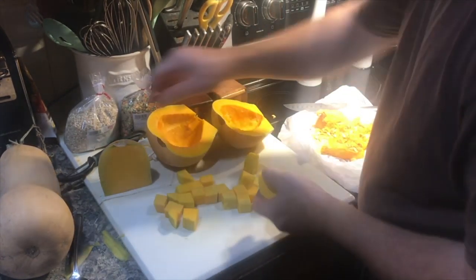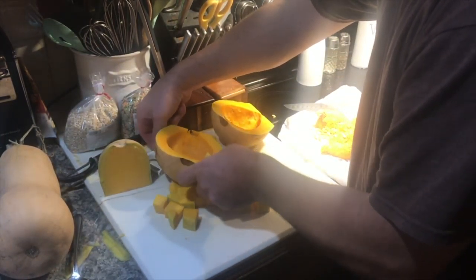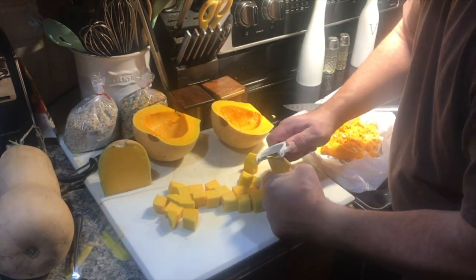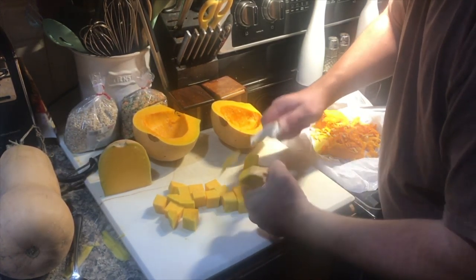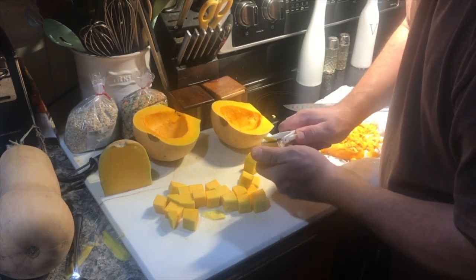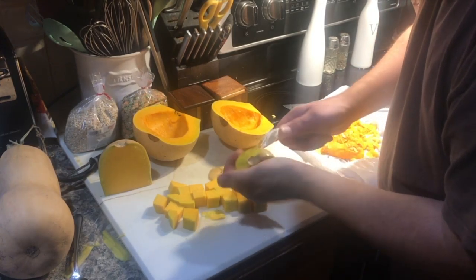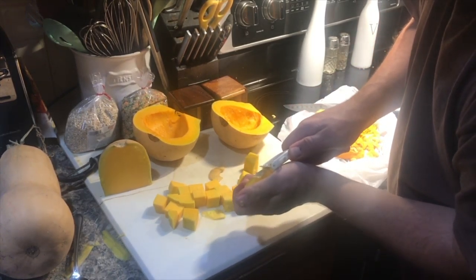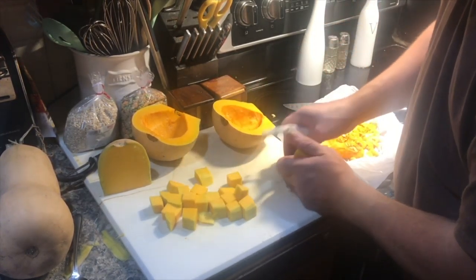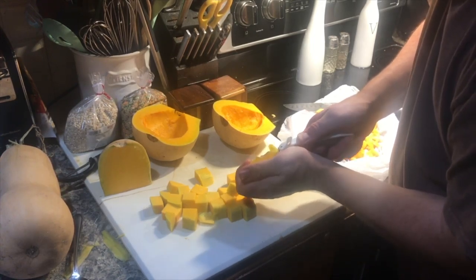If you want to eat them right away, you can drizzle olive oil and salt and pepper on them, or even cinnamon and nutmeg — like you would dress a sweet potato — and roast them that way as well. Because these are going to be turned into other items, we're just going to do ours bare naked. You just want them evenly spaced so they can roast. In the oven at 350°F, not convection, for about half an hour.